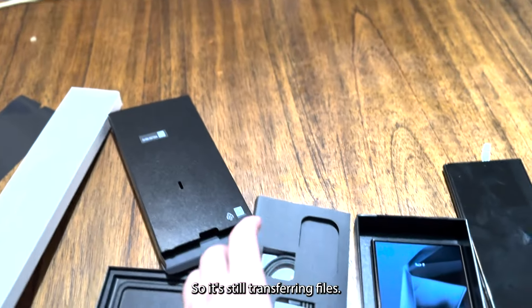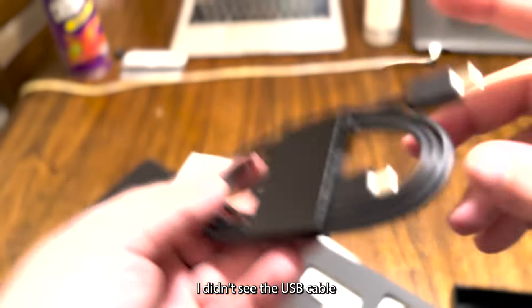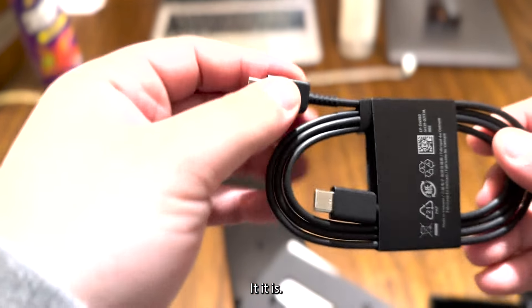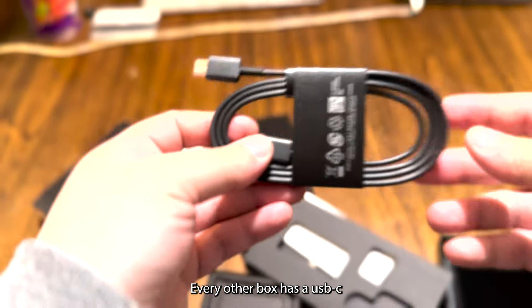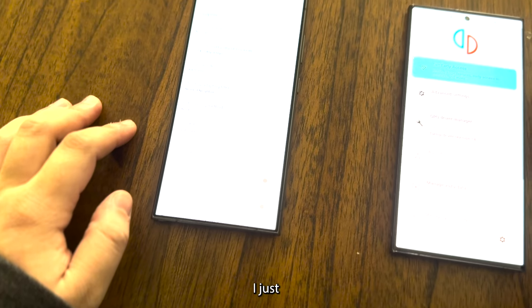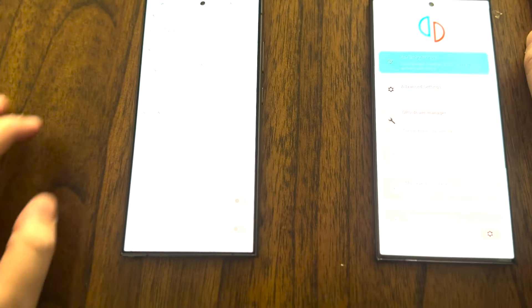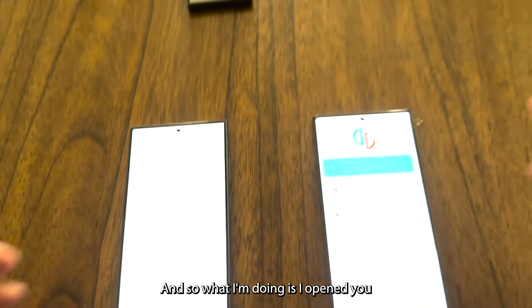It's still transferring files. I also noticed I didn't check the USB-C cable included in the box — here it is, it's just a normal USB-C, same as every other box. Okay, I'm back — I just finished setting up both devices, it took me a whole overnight.